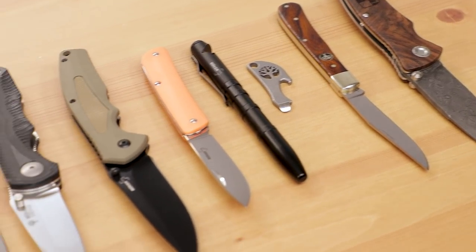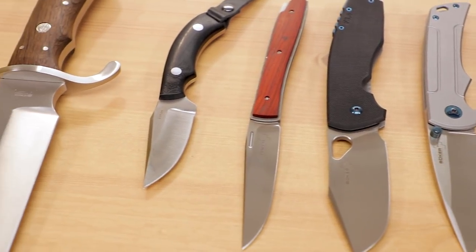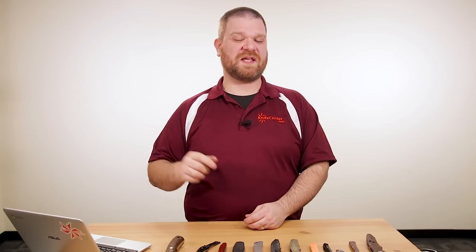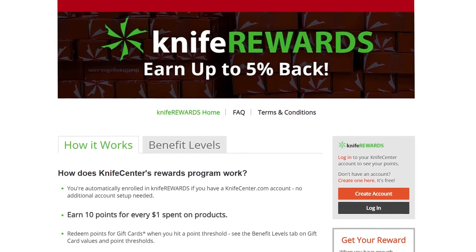That's all the new stuff from Boker for 2020. Let us know in the comments which one was your favorite — for me it's the Gulo Pro, very nice. If you want to get your hands on any of these knives, links in the description will take you to KnifeCenter.com. While you're there, sign up for the Knife Rewards program — if you're going to buy a knife anyway, you might as well earn free money toward your next one. I'm David C. Andersen from the KnifeCenter, signing off. See you next time.